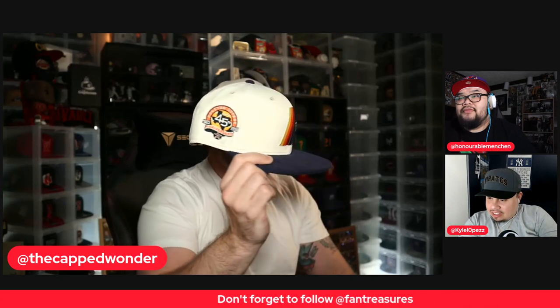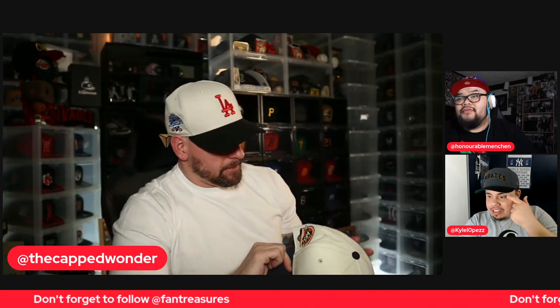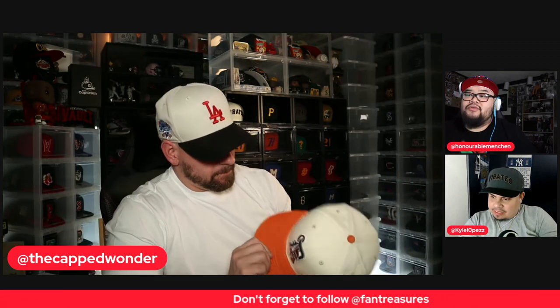It's a beauty, right? Yeah, especially now that spring is here — or will be here in a couple of months. Yeah, these are perfect. With the orange cord — nice. That one's smooth.